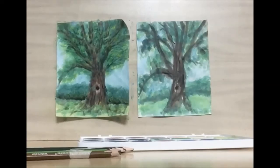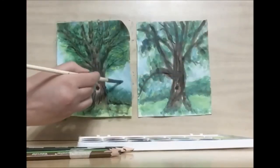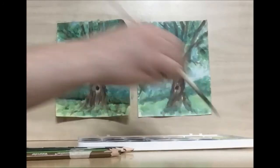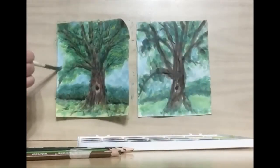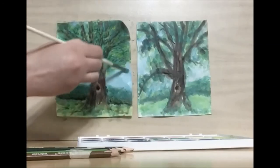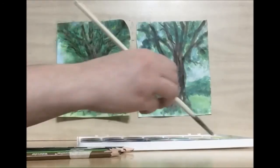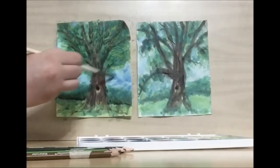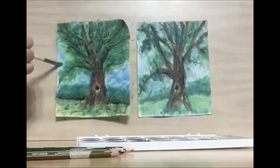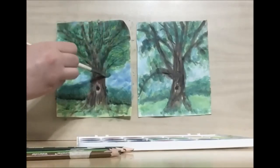I actually want to add one last touch of watercolors in my sky blue, and even add in a little bit darker blue. This way it looks like we have some clouds in the background.